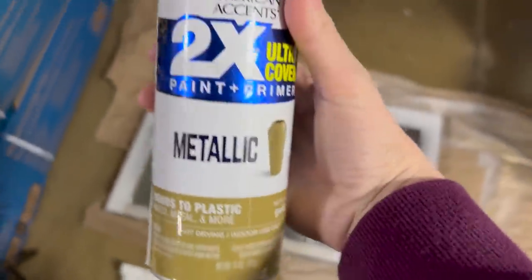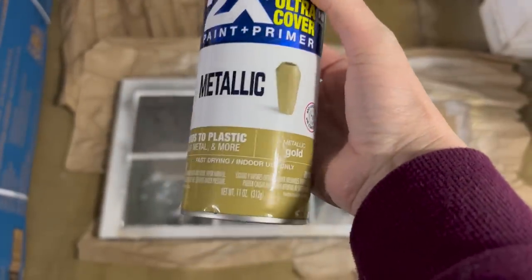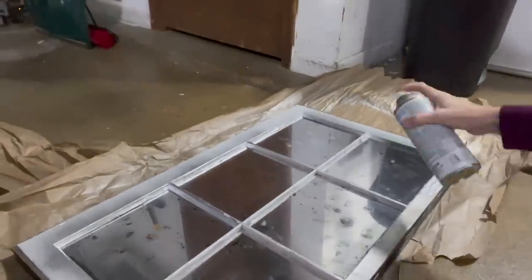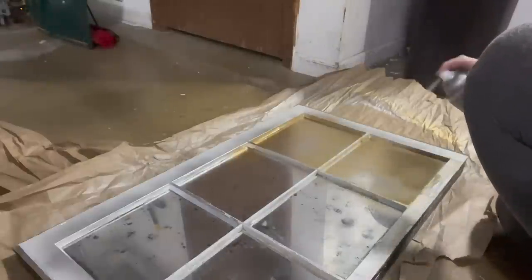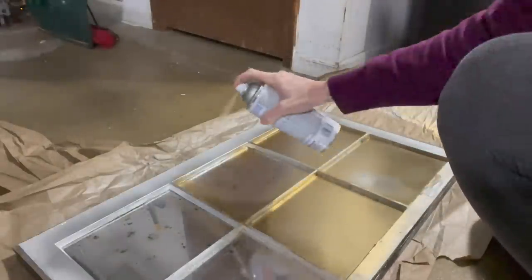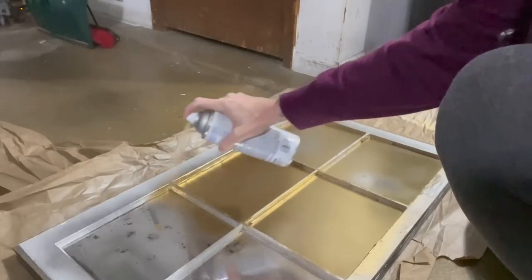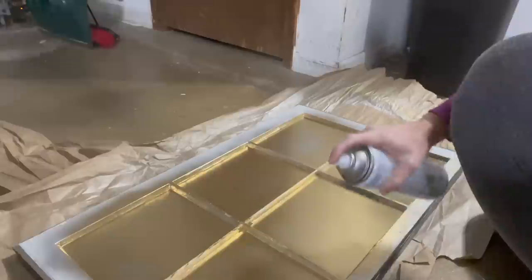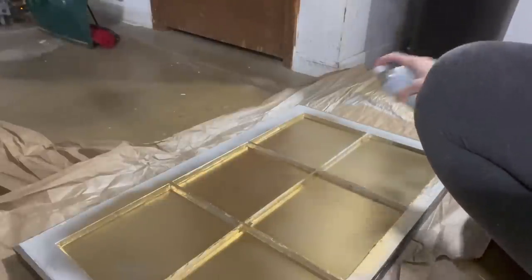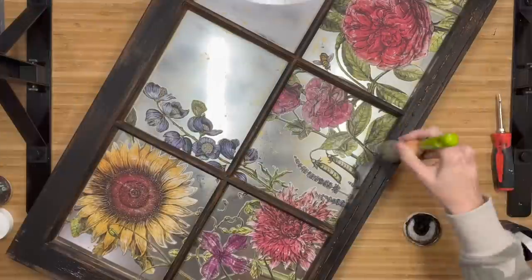Now that that's dry, I'm taking metallic gold by Rust-Oleum and we are going to spray the back. Again, you do not need to tape anything off — just make sure not to get it on the sides, and do even coats. Where all those black spots are in the mirror, this gold is going to come through. You can use any color — bronze, black, purple — any color combo you want. Just keep in mind whatever second coat you spray, that's what we're going to see.